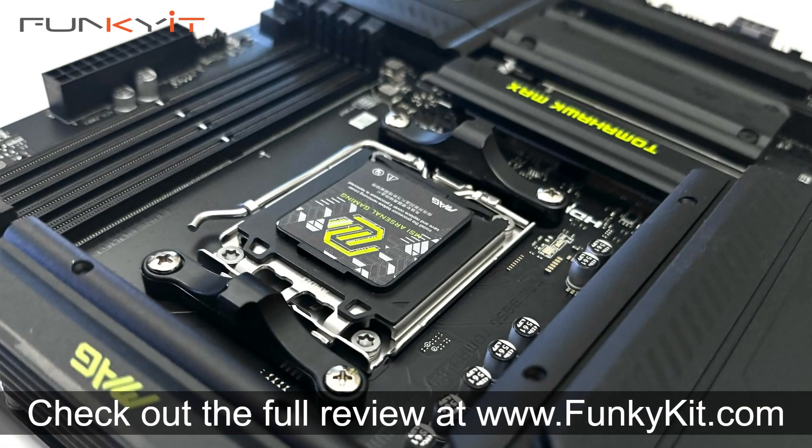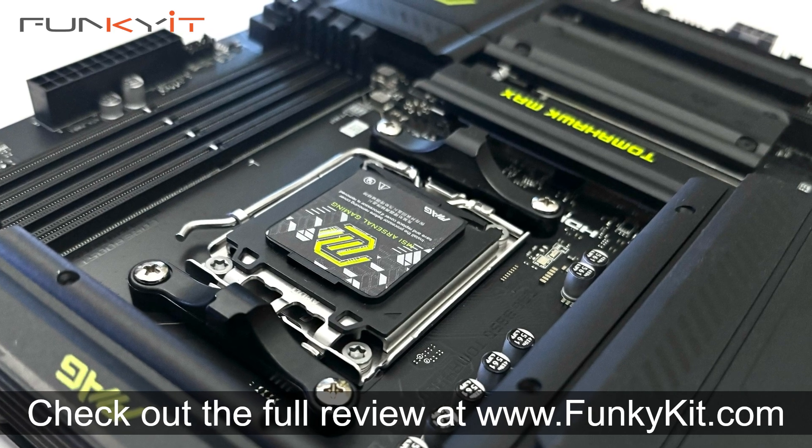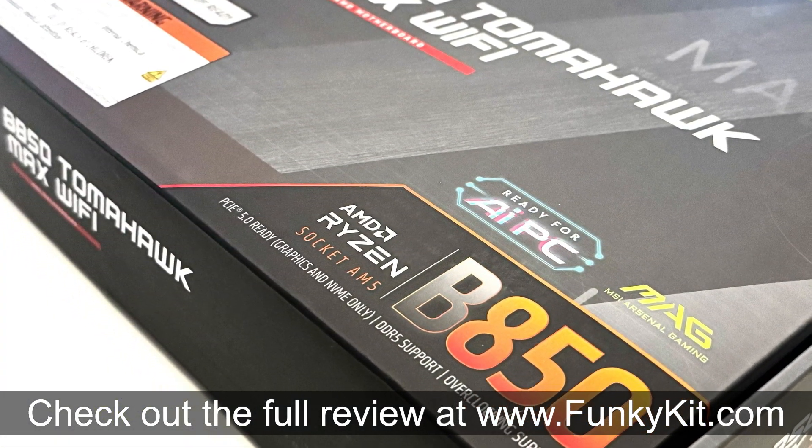You can check out the full review on our website at funkygit.com. That was a quick unboxing of the MSI MAG B850 Tomahawk Max Wi-Fi motherboard — an affordable, feature-rich board suitable for all the latest Ryzen 7000, 8000 and 9000 series processors on the AM5 socket. Hope you enjoyed this video, give us a like and leave a comment below. Don't forget you can buy this via links in the description and visit our website for more news, reviews and hot tips. Hit the subscribe button for more. Until next time, this is Winston for funkygit.com.